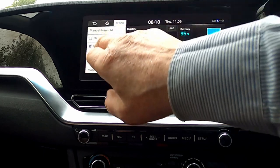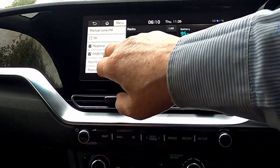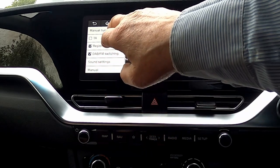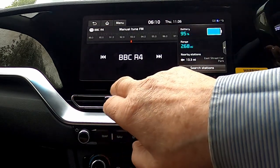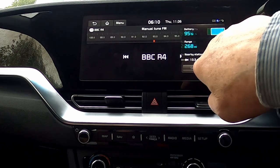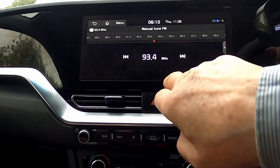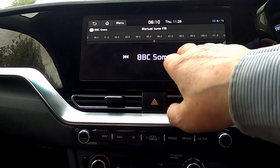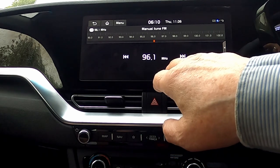If we go back, we can manually tune FM, and we just tap and it stops on the next station.